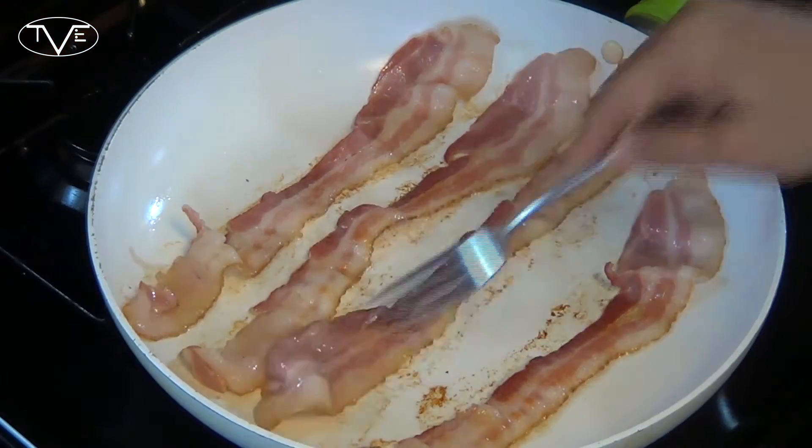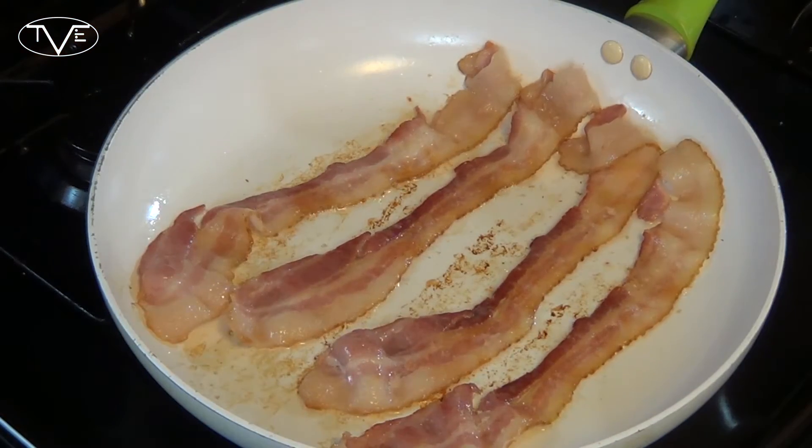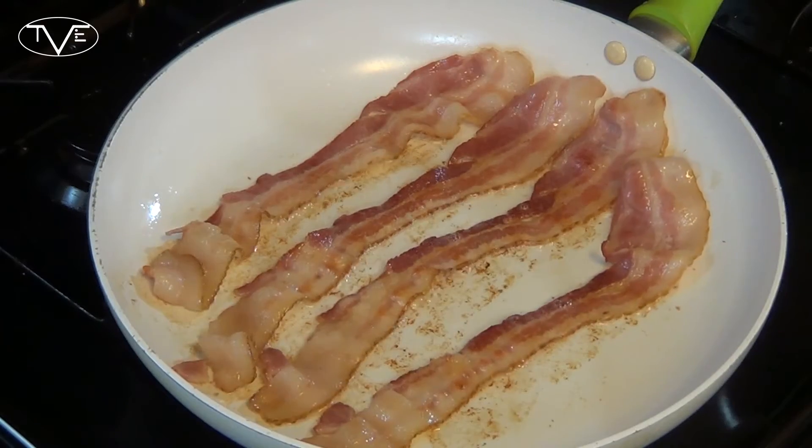To start this recipe, you're gonna want to preheat your oven to 350 degrees. Then go ahead and start frying up a full pack of bacon. Cook that bacon however you like — if you like it crispy, soft, extra crispy, doesn't matter. Either way will work. This is your bacon for your recipe.